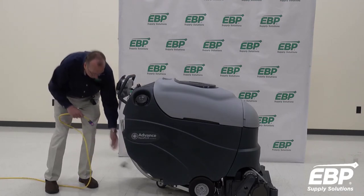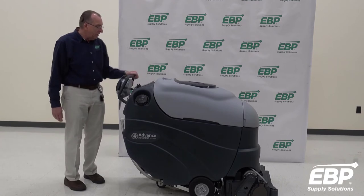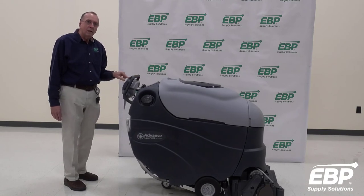So we unplug the charger, turn the machine on — now it drives.